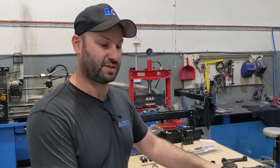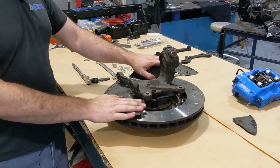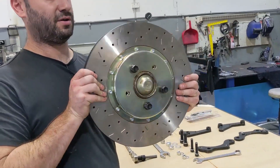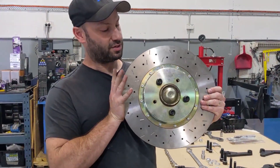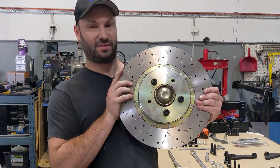G'day guys, this is a quick instructional video for our big Brembo brake kit for the E46 M3 chassis. I've got a front wheel hub here on the bench which makes it a little bit easier for demonstrating how it goes together. I've already bolted on the front rotor which is a 365mm 5000 series outer to a custom hat that we make.